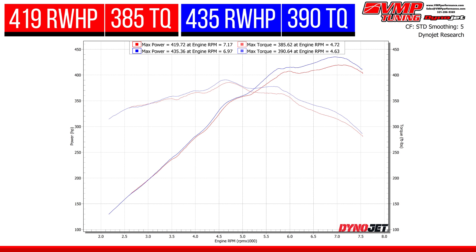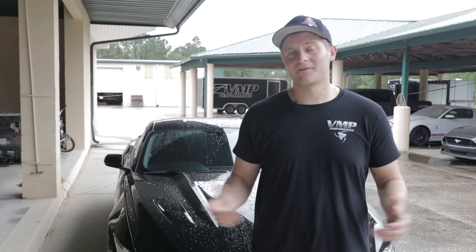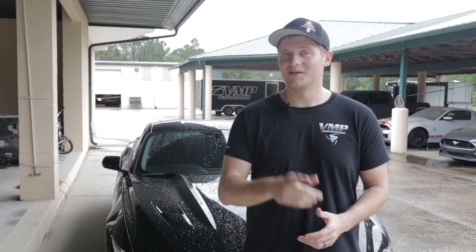So if you're interested in getting the flex fuel tune for your Coyote-powered Mustang or F-150, just like what JD has on his Mustang, give us a shout at sales and support or drop us an email at sales@vmpperformance.com. Remember to like, share, and subscribe, follow us on all our socials for more content like this. We'll see you next time.